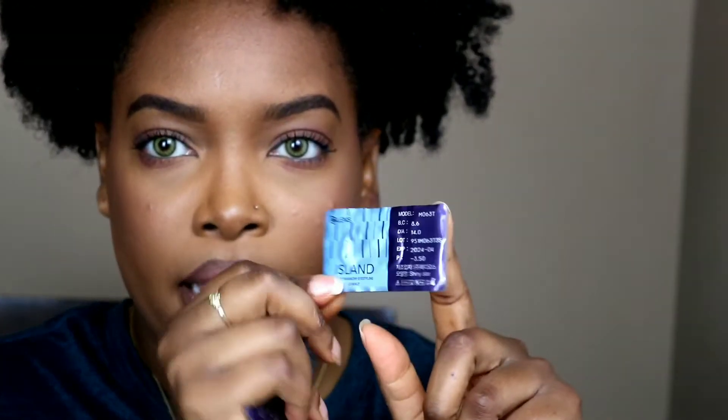We're just going to open these up and I'll look up some of the information on these lenses to help you guys out. Having a hard time opening this box — a lot of my contacts have been coming like this lately. These do come in a full pack just like the other lenses I've reviewed, and it has the expiration date, base curve, diameter, and lot number.